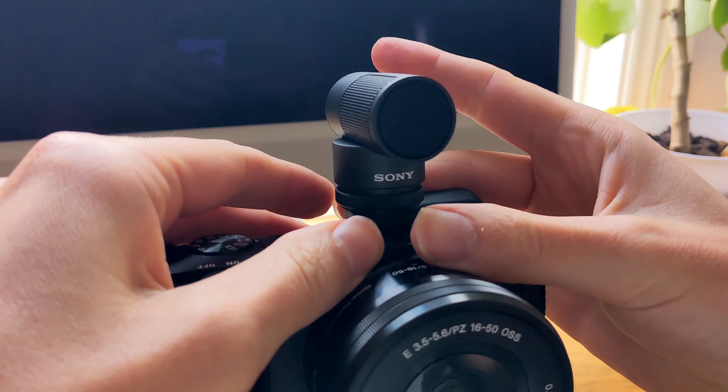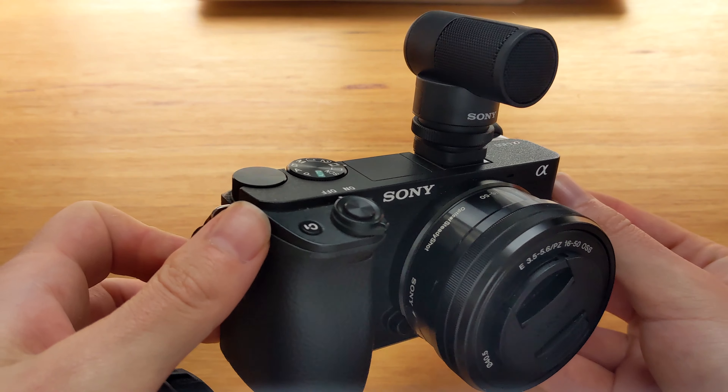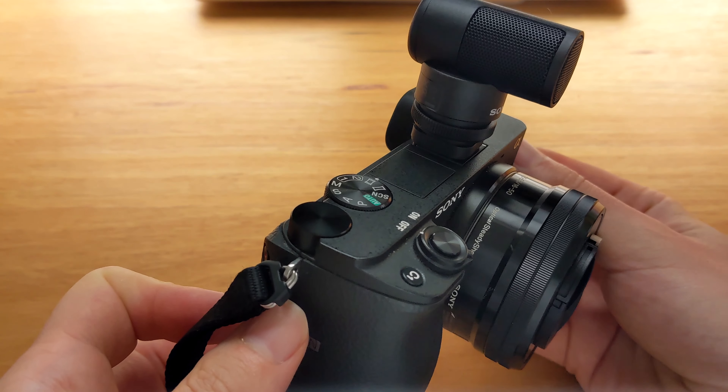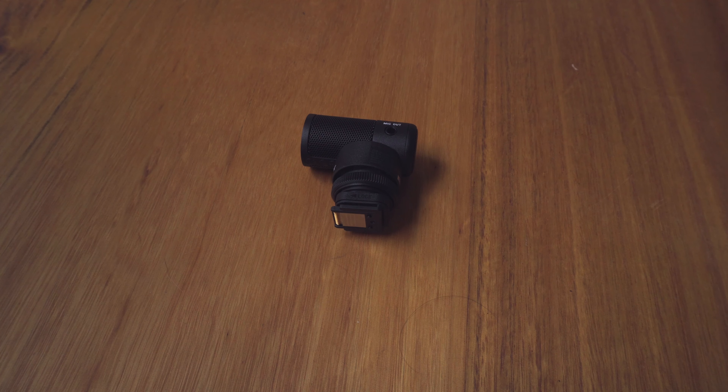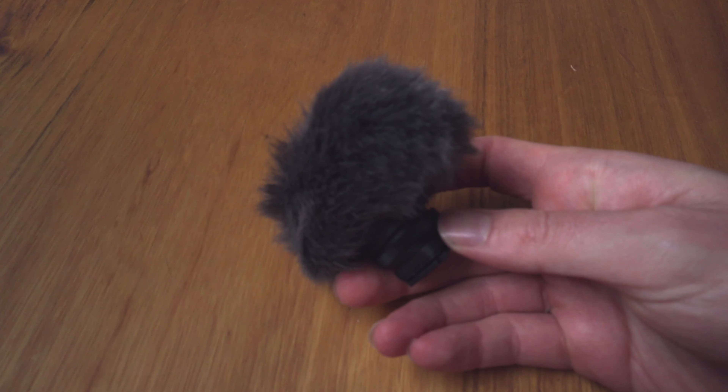This microphone is a game changer for anyone looking for a small and ultra-portable mic for their Sony camera. One of the benefits of the Sony Shotgun mic is that it fits perfectly with Sony cameras, so there's no need for cables or anything else — it simply clips on top and away you go. One of my favourite things about this mic is that there's no buttons, no knobs or switches. And the little wind muff that comes with it is a nice touch to combat any wind noise, which I've found pretty useful so far.